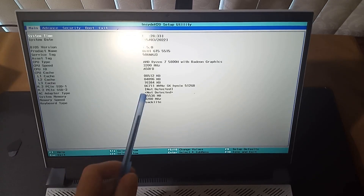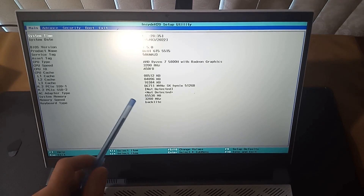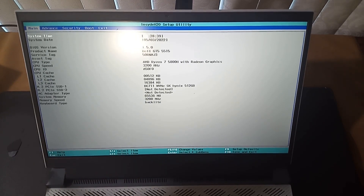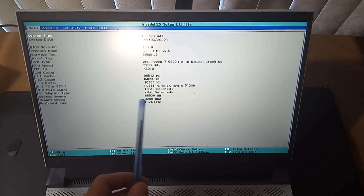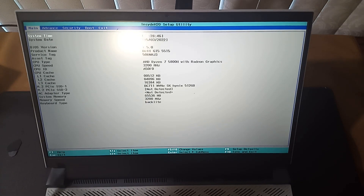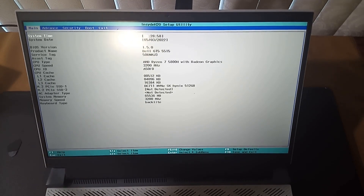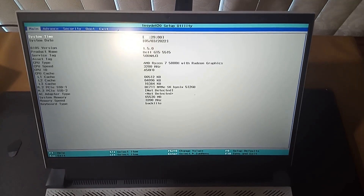That's a good sign — look at that, we've got 3200 megahertz, so 3.2 gigahertz memory, which is the same as the processor speed, which is what you want. Like I said, originally I had 2.6 gigahertz for memory. So if you get a memory upgrade, you want to check it. System memory definitely says it's 64 gigabytes of RAM.